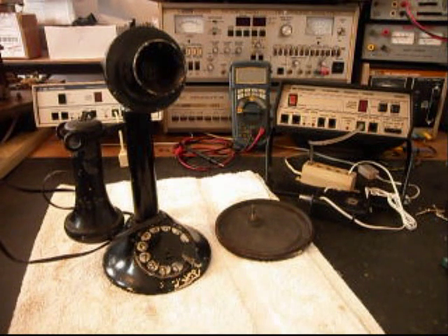Hello, this is Dennis with A1 Telephone Service and Repair, A1 Electronics. You can reach us on the web at www.a1-telephone.com, and you can also reach us at 618-235-6959. Today I want to show you a really cool candlestick telephone, and this is Mary's telephone from up around Chicago.